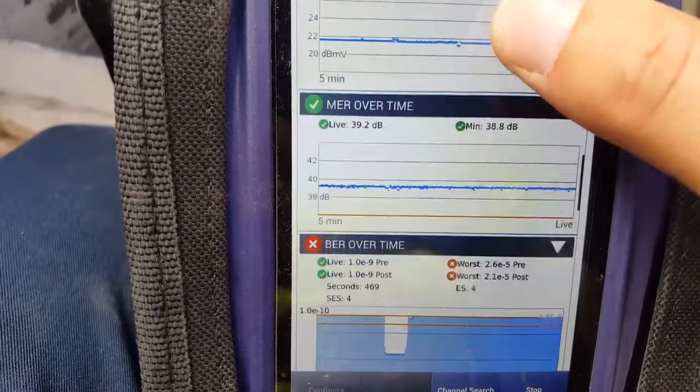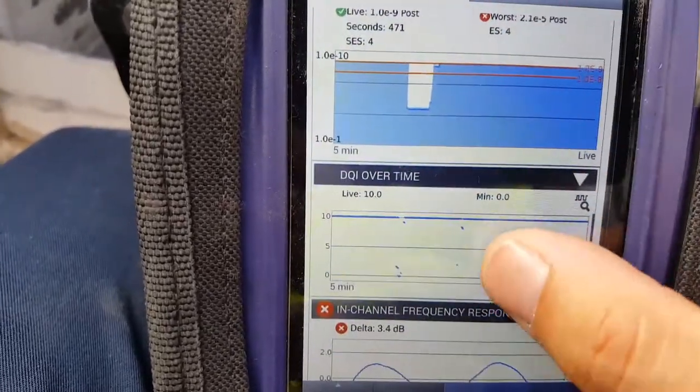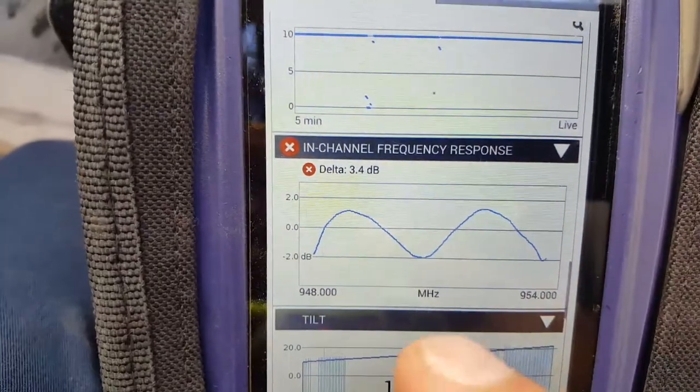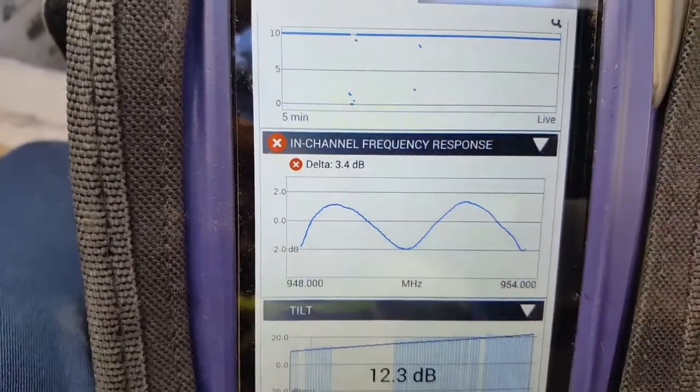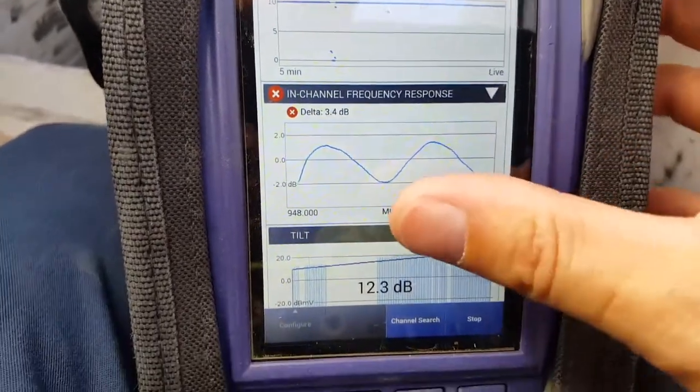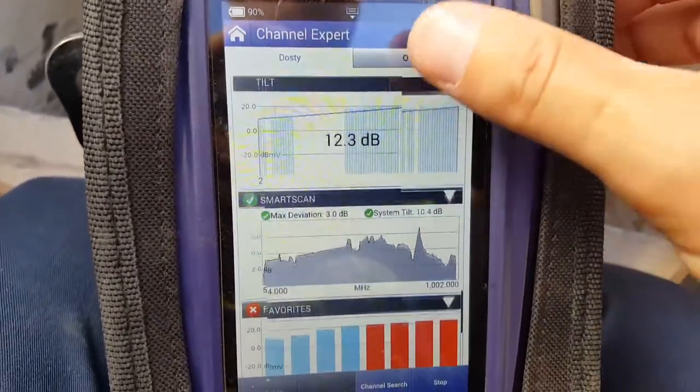If we get a close-in view on one of them — this is what one channel looks like. Channel 150 is really wavy. I'm not really sure what's causing that. It could be something downstream reflecting back, or it could just be that two-leg on the amplifier.